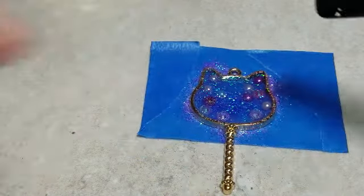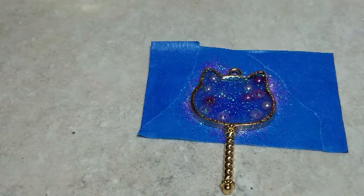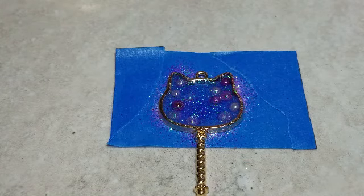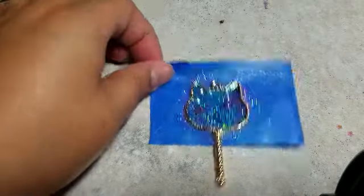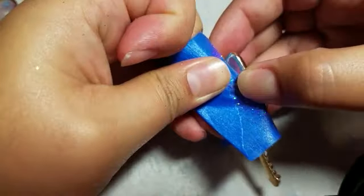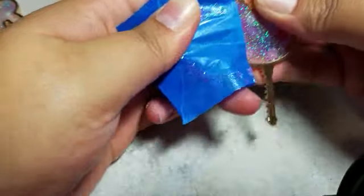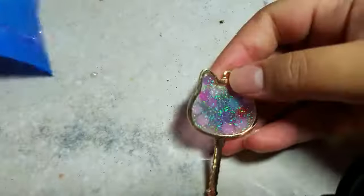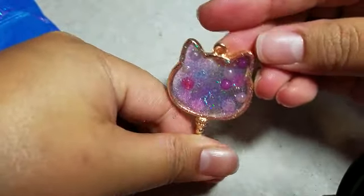Now that we have all the gems inside the resin piece, go over it with a lighter one more time to pop any extra bubbles from putting the gems in. Then let it dry for about 12 to 16 hours. After 16 hours, it should be nice and hard. Touch the front to make sure it's dry, then just peel your tape off. Because we pressed the edges really well, we didn't have any leaks or spills, so it came out really nice and clean — and it's ready to be domed on the back.